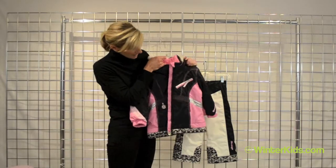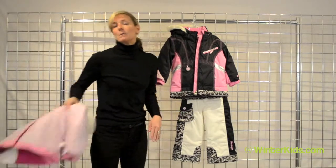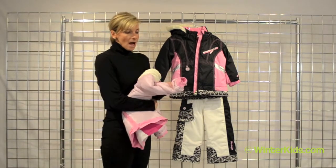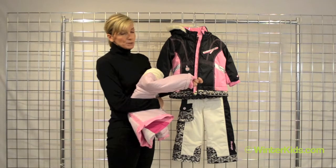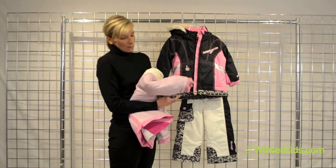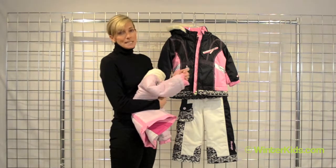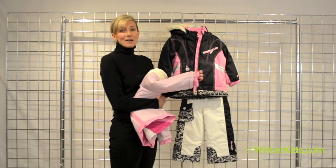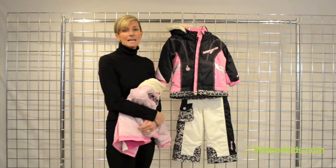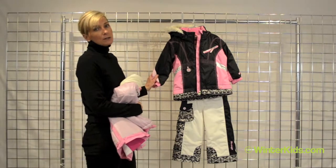For snacks or chapstick. I also want to call out an amazing feature from Obermeyer — our iGrow system. When you get the jacket home, turn it inside out and you'll find a contrast thread. Simply when you're ready to grow that sleeve by an inch and a half, clip that contrast thread, give a yank on the sleeve, and you'll gain an extra winter or season out of that jacket.